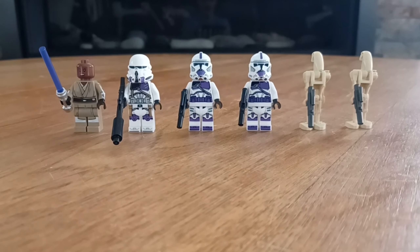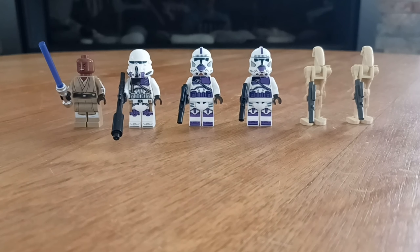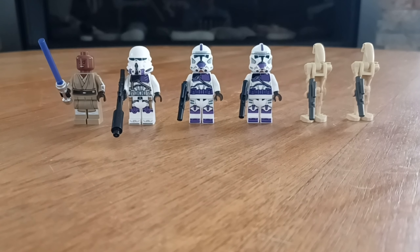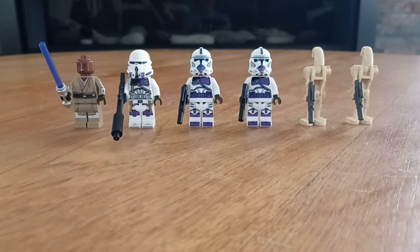Six minifigs in a $40 set is just insane. To put it in perspective, there are two sets out right now at a $35 price point — the Yoda Jedi Starfighter and the Pirate Snub Starfighter — and those both only have two minifigs. So basically for $5 more, you're getting four extra minifigs, which in every sense of the word is an amazing deal.